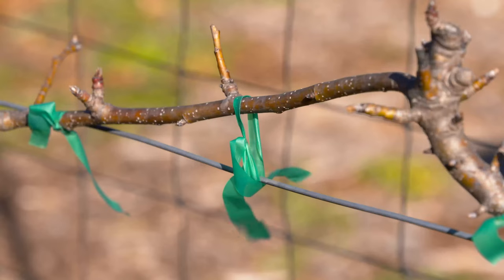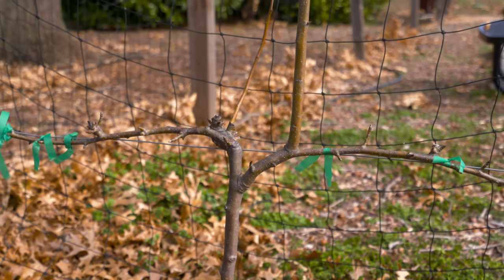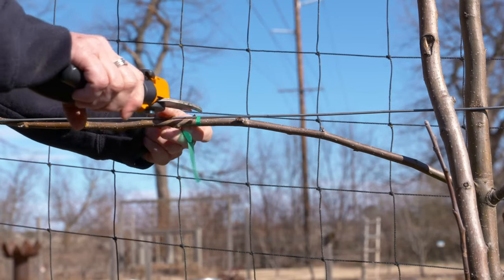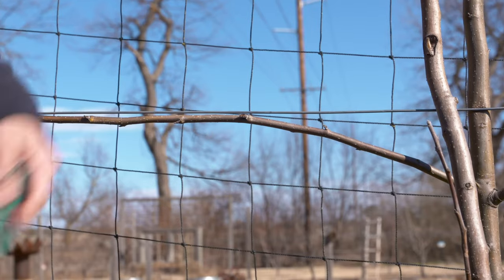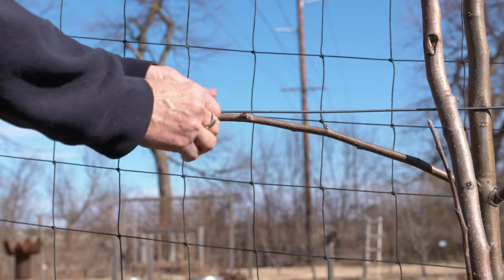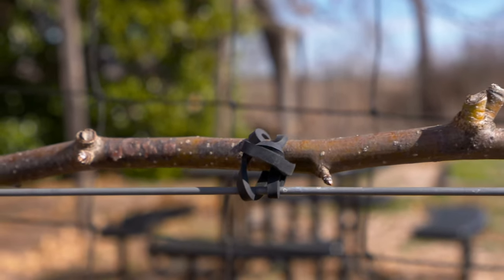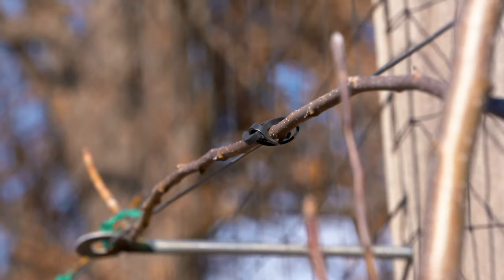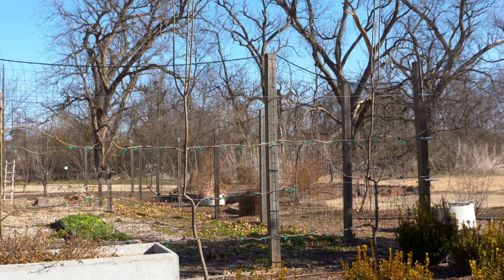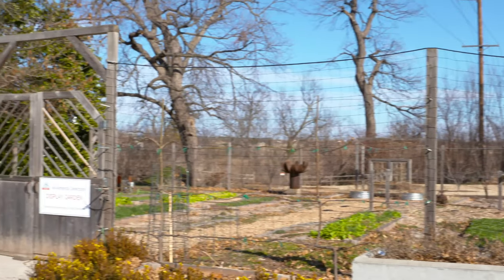We've used some horticultural tape to train and tie shoots to our cordons and make sure they stay where they're supposed to be. But in the wintertime, this creates green flags all over your plant. Something we've found that's a little more discreet are these black rubber-band-like ties. You can easily wrap this around and it ties within itself — it holds the plant and doesn't cause any harm on the bark. It's a nice discreet way to tie that cordon to your wire. Espalier is a fun way to incorporate fruit trees in what might be an unlikely tight space.